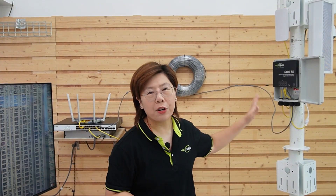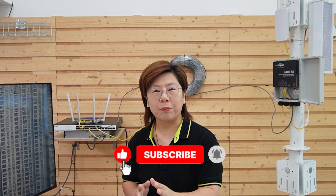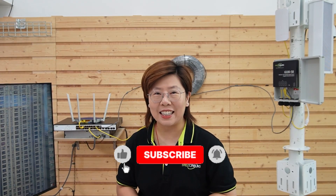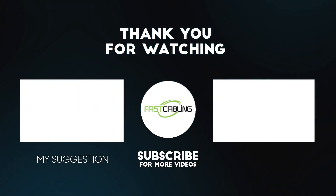That's how you turn a simple PoE camera deployment into a full power-vision-voice platform for an outdoor campus. If you'd like more real-world PoE builds like this one — campuses, warehouses, parking lots — hit subscribe and let me know what scenario you want to see next.